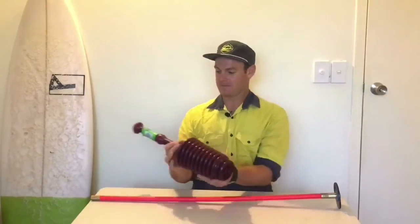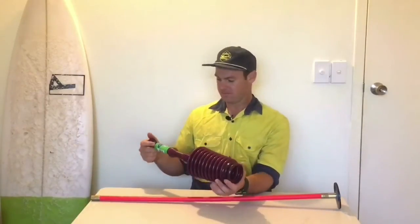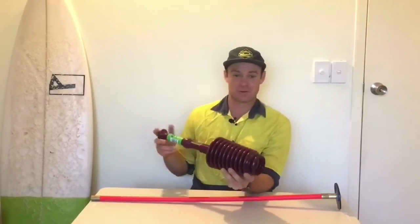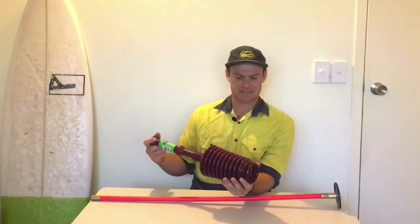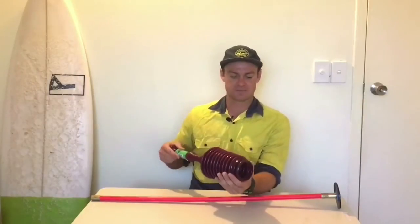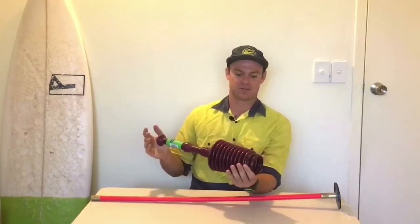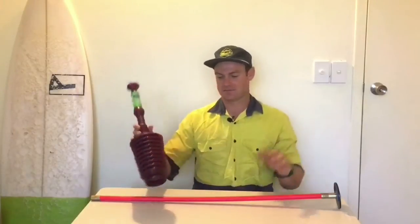So we'll look at this sort of push vacuum system first. You can get this from any warehouse or similar for about $20. It literally just holds in the water, and with the air or thrust you're pushing through the water or air and that gets through the obstruction.